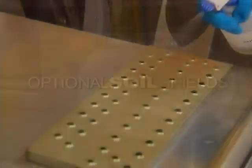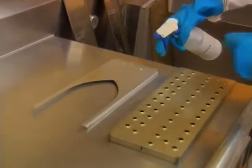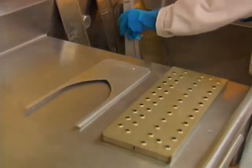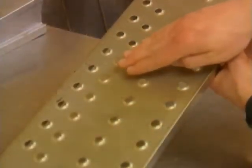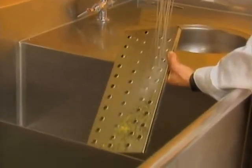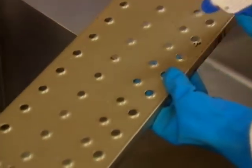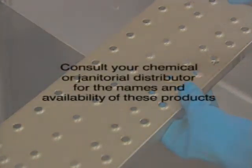To make the Impingjer weekly cleaning tasks easier, there are spray-on soil and grease guards available. These soil shield products are applied on clean oven parts: finger covers, air return baffles and the inside of the oven cavity. After application, the soil shield product should be dry to the touch before baking food in the Impingjer oven. When you perform your next weekly cleaning, the accumulated grease and debris will rinse off with warm water. A new application is then applied and the cleaning cycle is continued. Consult your chemical or janitorial distributor for the names and availability of these products.